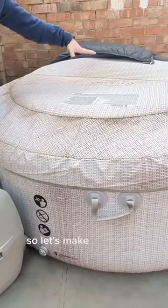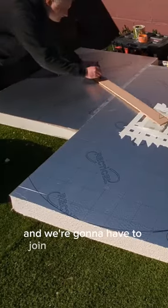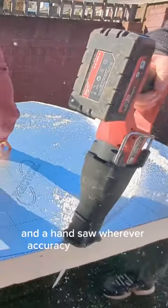Inflatable hot tub lids are rubbish, so let's make a new one. We picked up some 100mm PIR insulation and marked up a circle the size we need. We're going to have to join some bits together. This thing can come off now, and we're cutting it out using a reciprocating saw and a hand saw wherever accuracy was important.